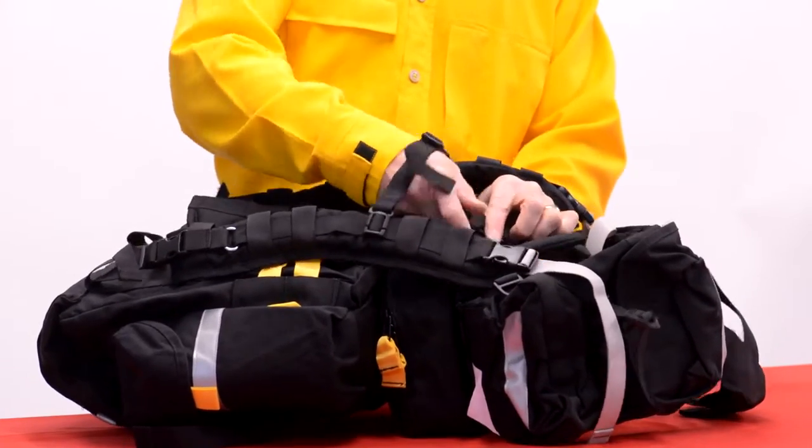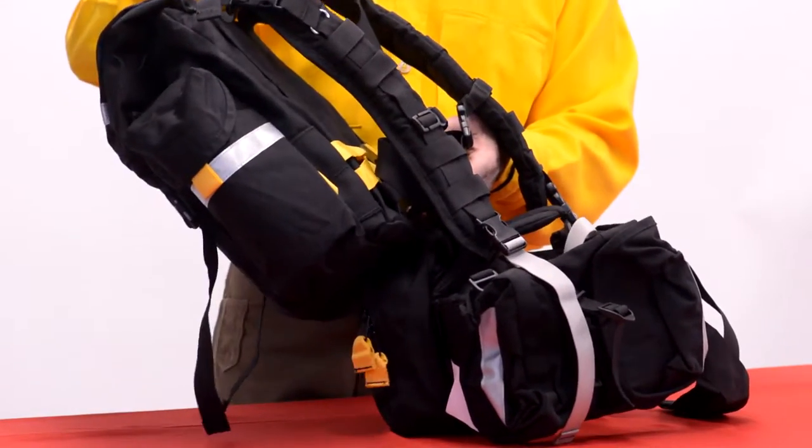Go ahead and clip back into the pack. Now you've secured the bottom of the bag with that black strap and you're ready to go.